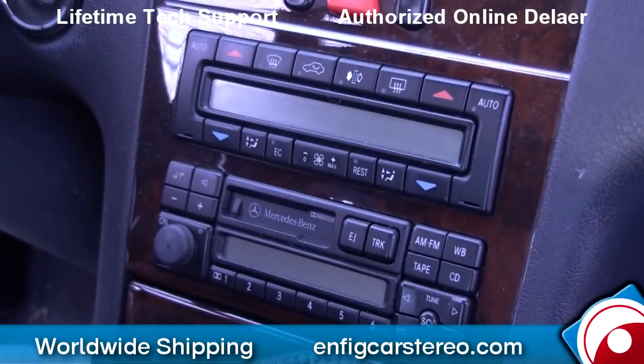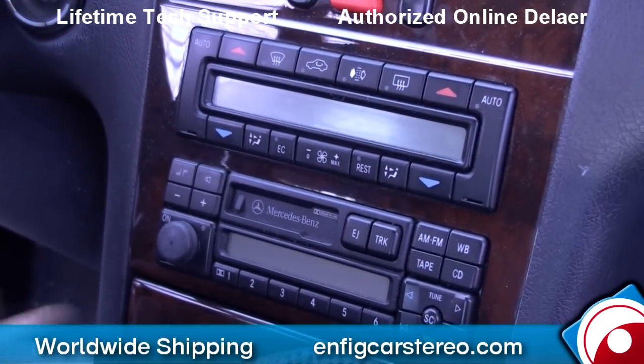Hey, today we're in a 1997 Mercedes E-Class with the standard Mercedes radio.